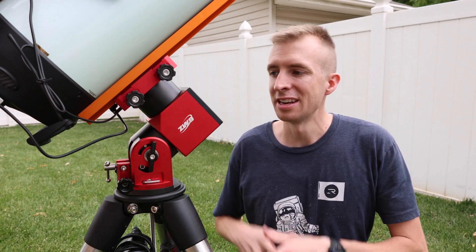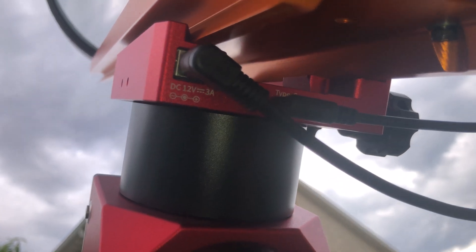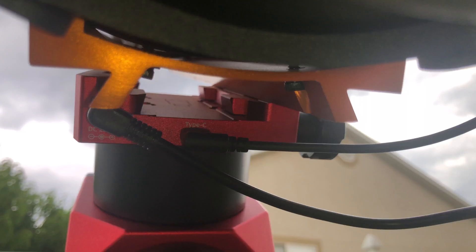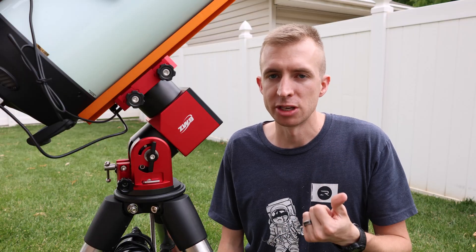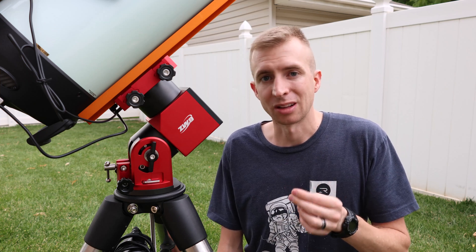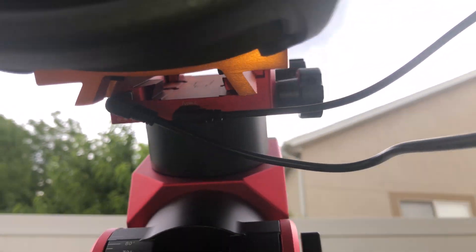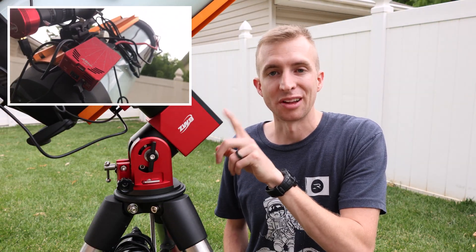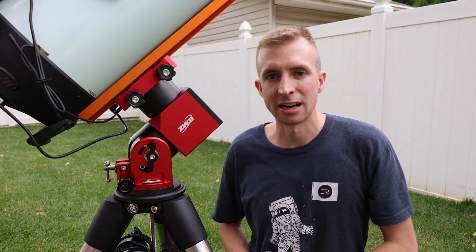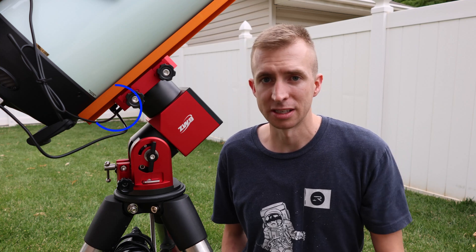One big change with the AM5N is the integration of some cable management at the rear of the saddle. There's a 12-volt, 3-amp output — just be careful with this because if you're running the ASI Air, your main imaging camera, your cooler, as well as some dew heaters, you're probably going to get close to exceeding that 3 amps. There's also a USB-C outlet here as well. The AM5N has a USB slot on the front plate, but now you can just connect straight to your ASI Air via USB-C at the saddle and not have to worry about those cords getting tangled up.